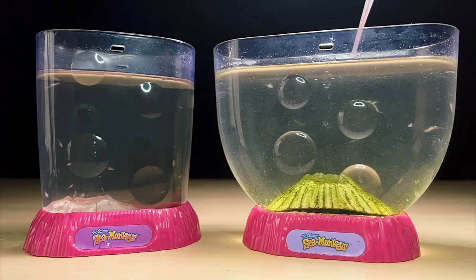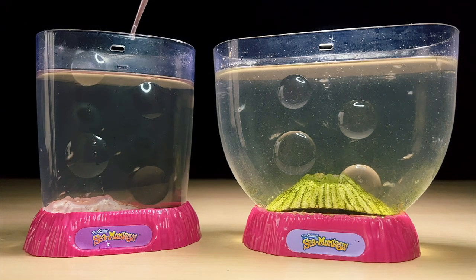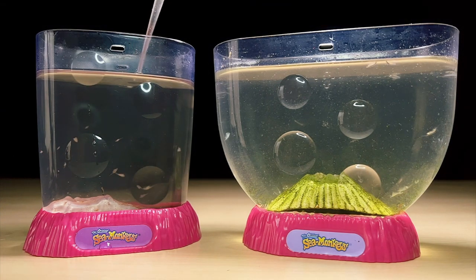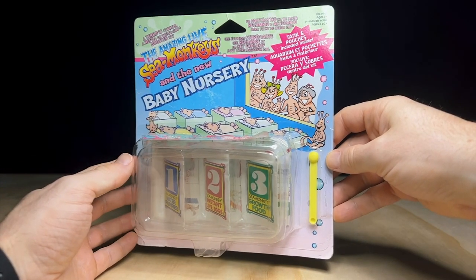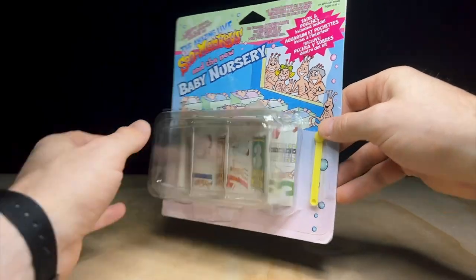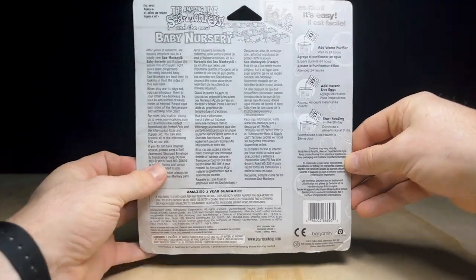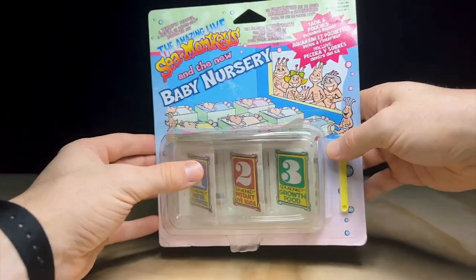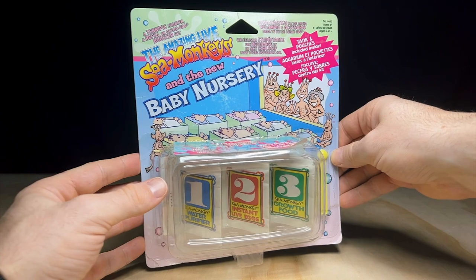One popular remedy for this problem is using a separate baby nursery tank, where you move your baby brine shrimp into the nursery for a week or two while they grow larger, and then put them back into the original tank. In fact, the sea monkeys company has been aware of this complication for some time — so much so that for a brief period they actually sold a kit marketed as a baby nursery. It was basically just a separate plastic container, but it did the trick. Let me know if you're interested in seeing a full unboxing and review of this in a future video.